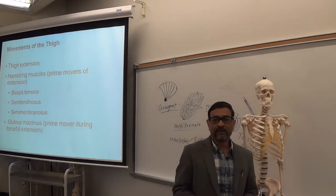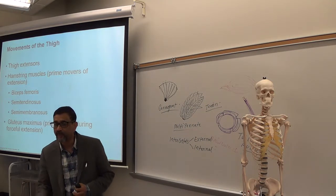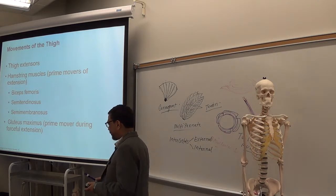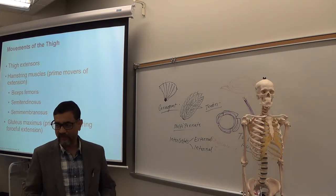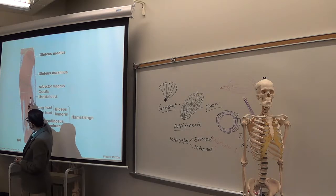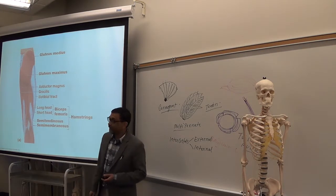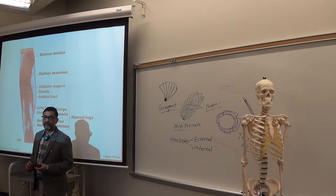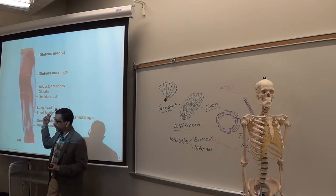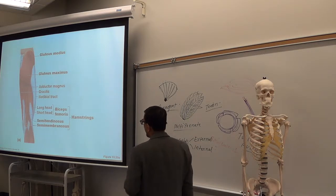Hamstring muscles — you need to know which muscles belong to the hamstring group. The hamstring group is in the back of the thigh. Three muscles in the hamstring group: biceps femoris, semitendinosus, and semimembranosus. The lateral one is biceps femoris; the medial one is semitendinosus; and under semitendinosus you have semimembranosus. Those three belong to the hamstring group.